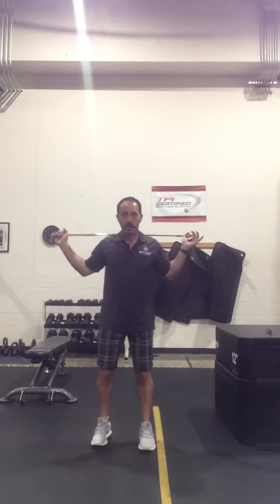From the front it kind of looks like this. We're going to step out to the side, come back in, out to the side, come back in.